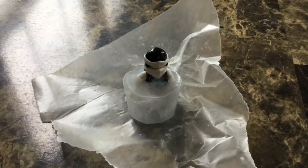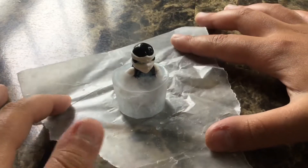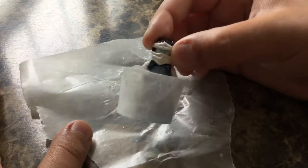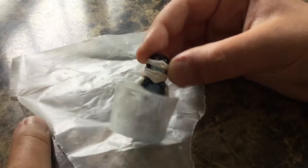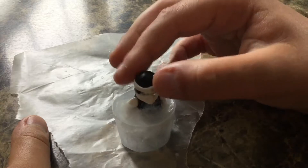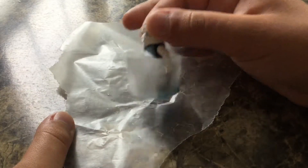Hey guys, so we have our final result here, and you can see I have it on this wax paper so it does not stick to anything. I'm going to hold it by the head because it is extremely cold and slippery. Here we have it — the final result. He is in pure ice. I decided not to dip his entire body in the water, but I think it's fine this way as well.